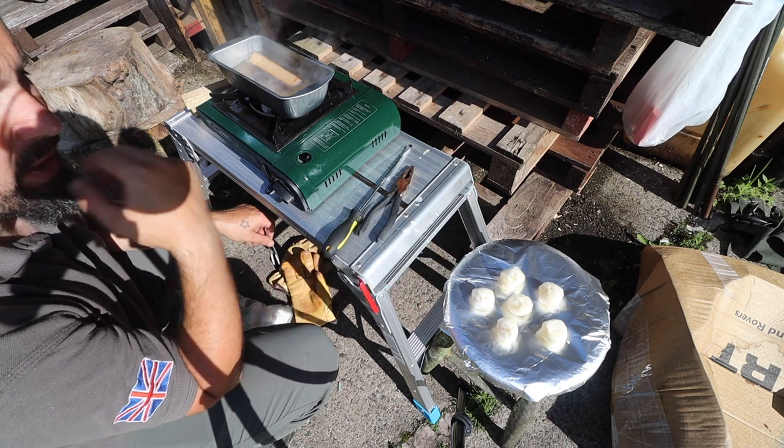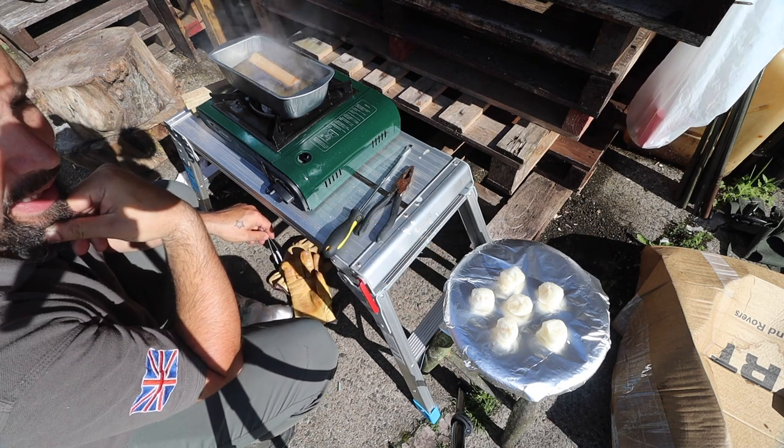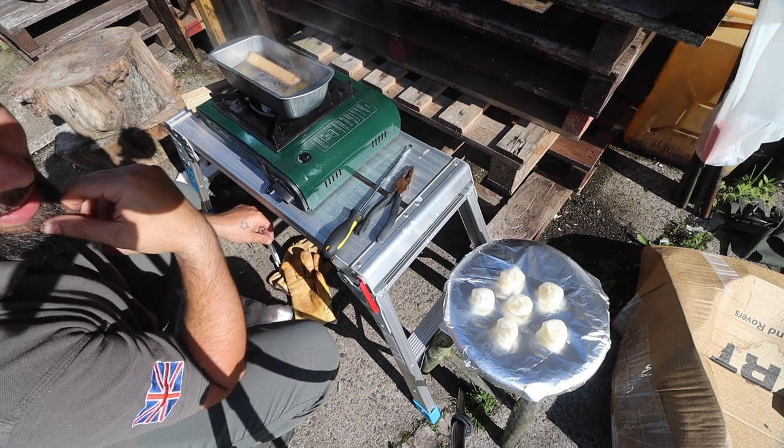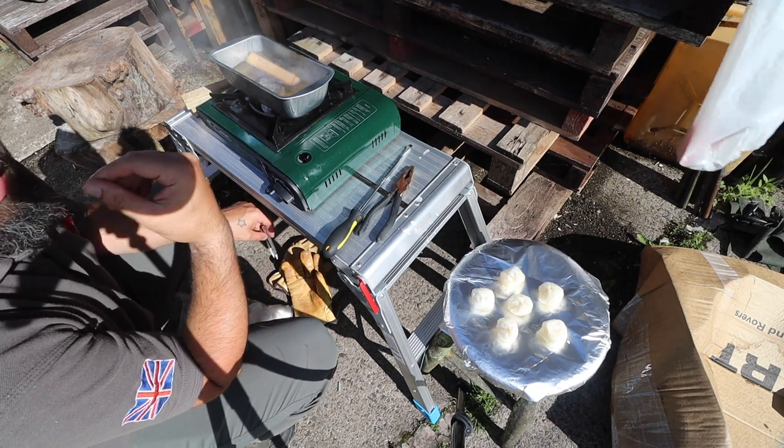Now once these dry off — you can see them in the corner of your screen — I'll bring you back and compare them against a company-made fire lighter, and see how they burn and which one burns for longer.